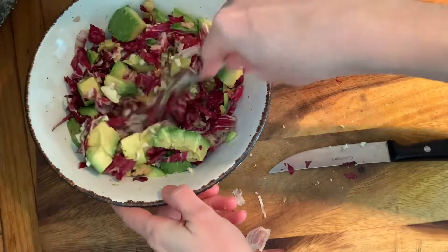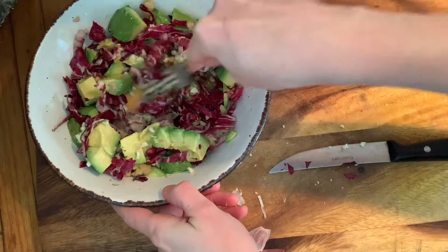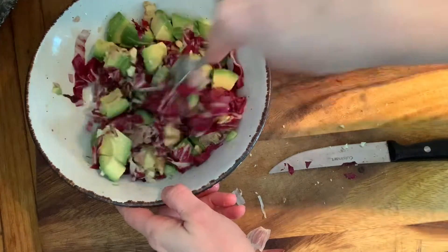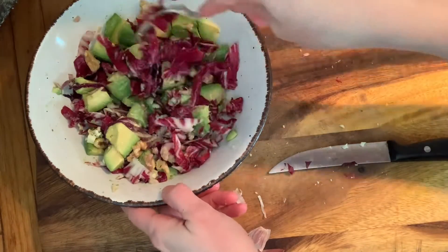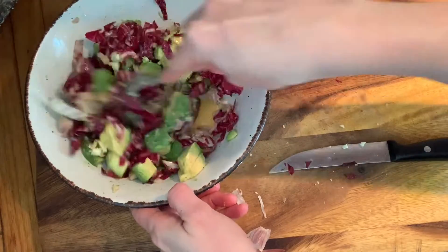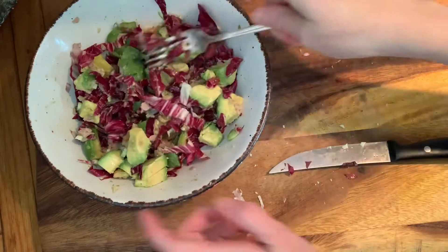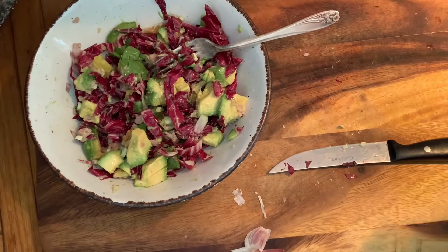If you had some fresh herbs like cilantro, basil, or mint, that would be so good. I don't think I have any herbs like that right now, but there we go — bon appétit!